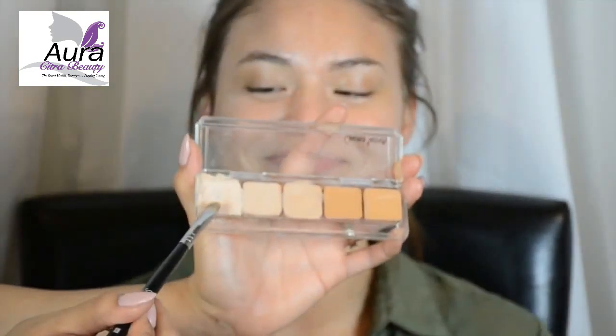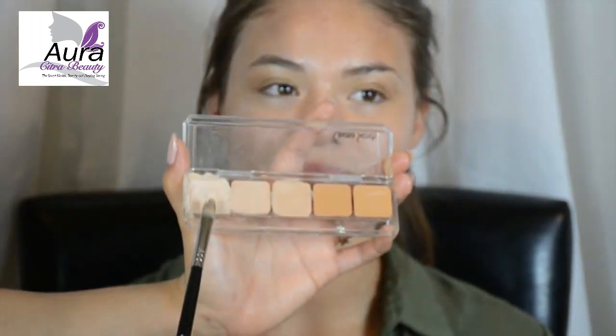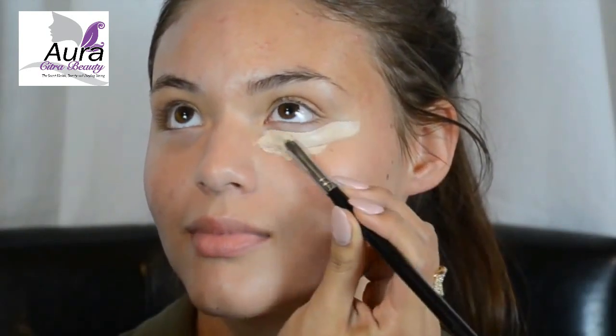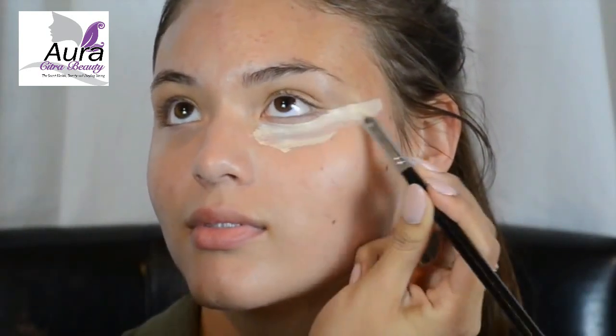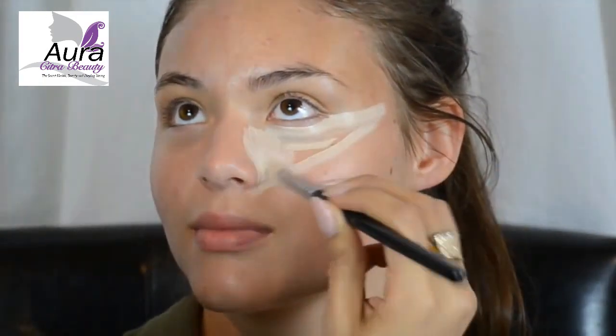We're going to start by highlighting the face. To do this, you need to pick a foundation that is at least two or three shades lighter than your skin tone. I like to start by drawing inverted triangles underneath the eyes. I like to bring it up the side of the nose a little bit — this will help with contouring the nose later on. It should look something like this.